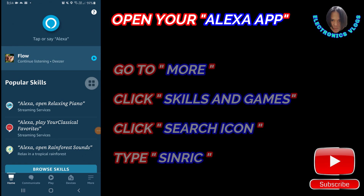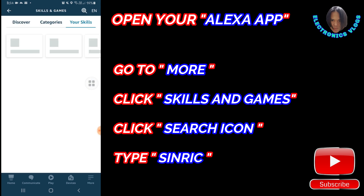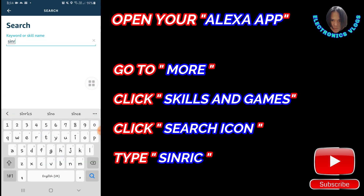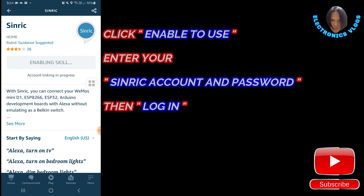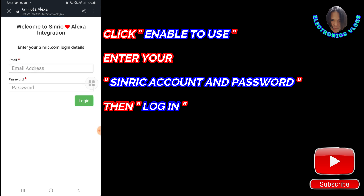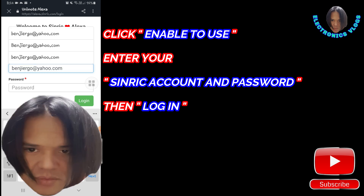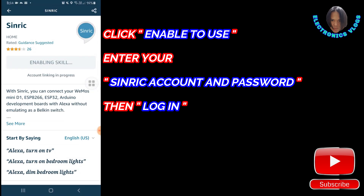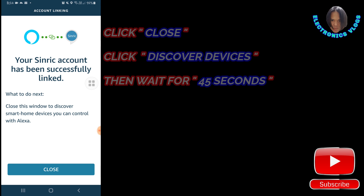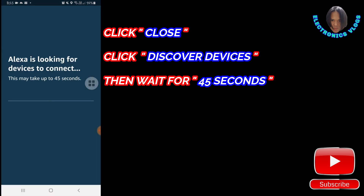Open the Alexa app. Go to More, click Skills and Games, then click the search icon and type Sinric. The first result will appear — choose that one, then click Enable to use. Enter your Sinric account and password that you set up previously, then click Login. Your Sinric account has been successfully linked. Click Close, then click Discover Devices and wait about 45 seconds.